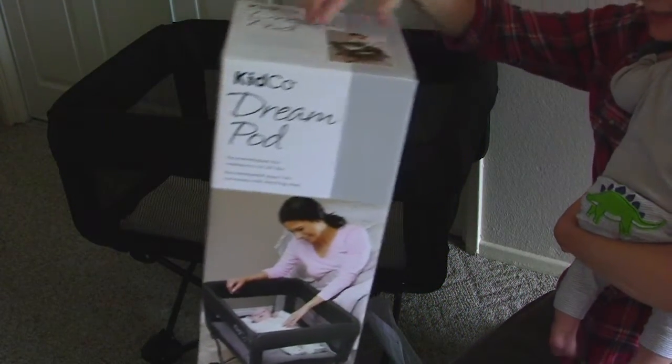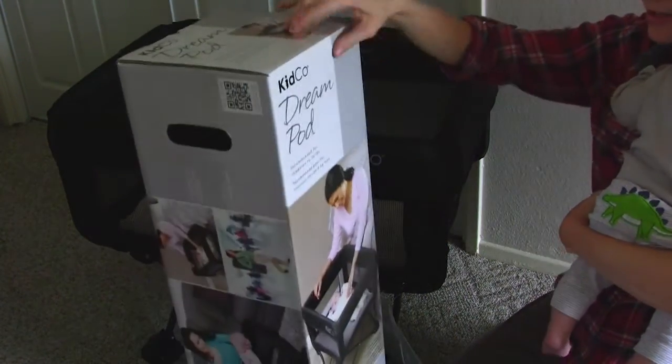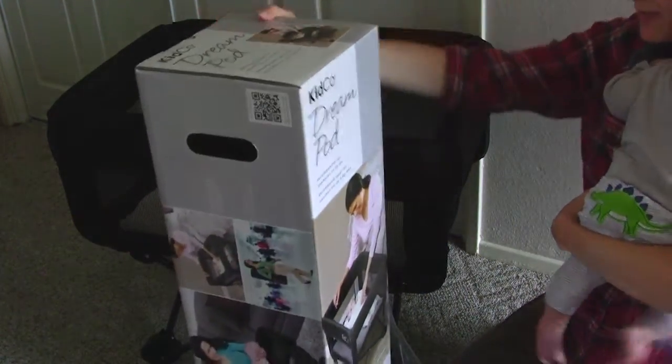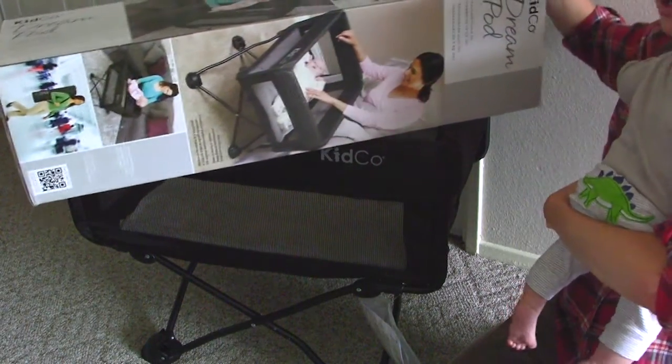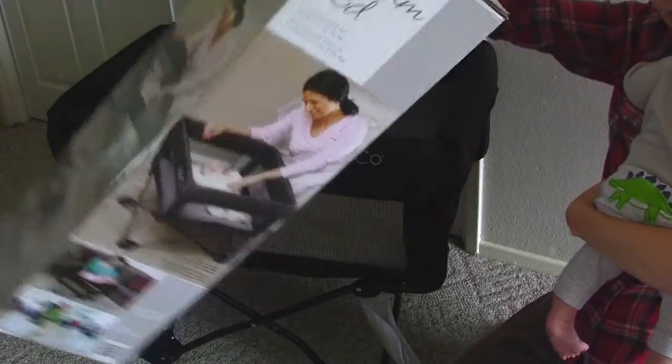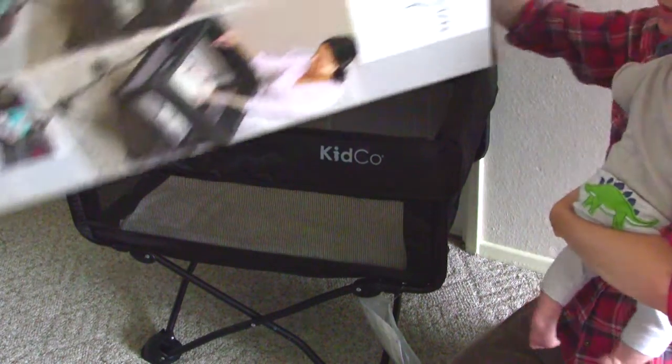Hi everybody. I am going to talk to you about this bassinet by Kidco DreamPod. I have a box right here. I've been using this bassinet for about three months now, almost three months. My son is almost three months old. So this is the box — that's how it looks like. I got it at Target for $129, I believe.